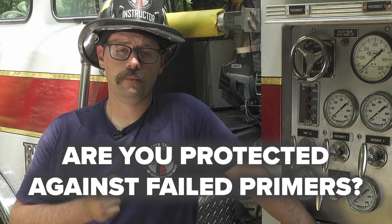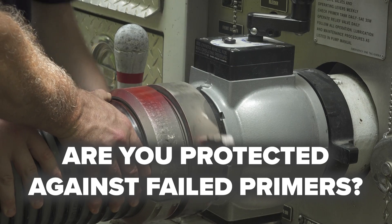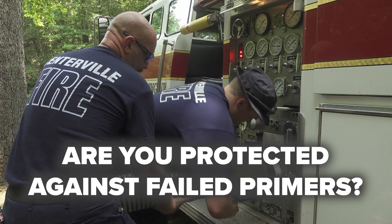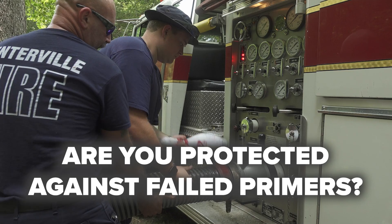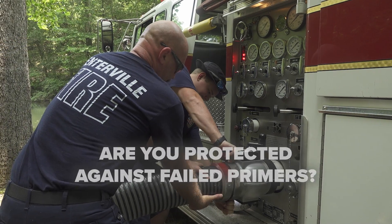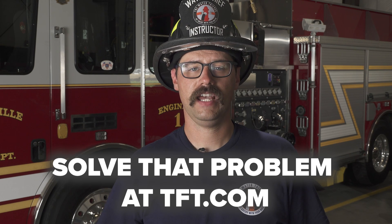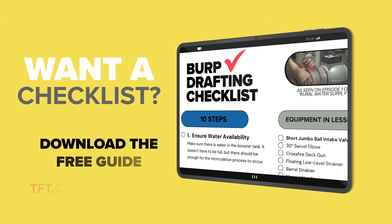In conclusion, remember to practice burp drafting so that in the event your primer fails on the rural fire scene, you are still able to establish a reliable prime from a static source. If you want to take your water supply skills to the next level and get greedy with your water, reach out to the experts at tft.com.